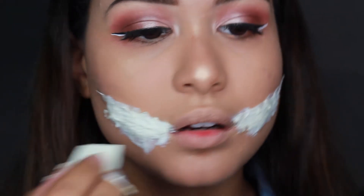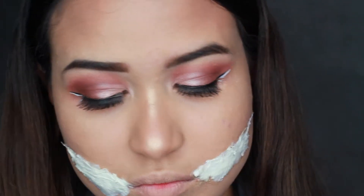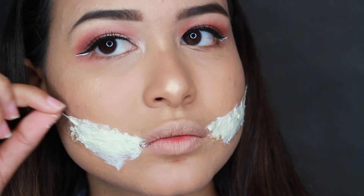Once you're done layering, it should look a little thick like this. The only bad part about liquid latex is it is a waiting game, so just be patient and make sure it is dry before moving on.